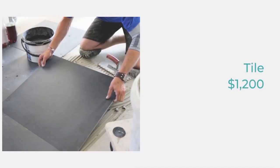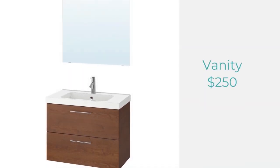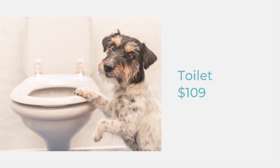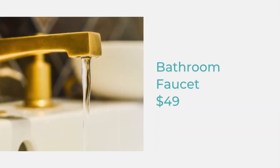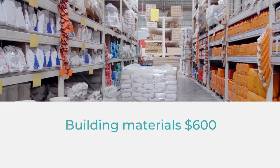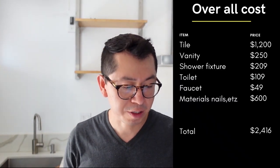Here's what I paid in materials: tile for the floors and walls was twelve hundred dollars; the vanity from Ikea was two hundred and fifty dollars; the shower fixture bought online was two hundred and nine dollars; the toilet from Home Depot was one hundred and nine dollars; the faucet for the sink from Home Depot was forty-nine dollars; and the hardy back, paste, and miscellaneous materials were about six hundred dollars. Overall on materials with nice finishes, I spent two thousand four hundred and sixteen dollars.